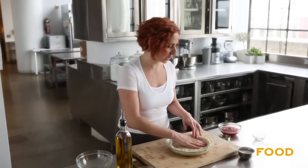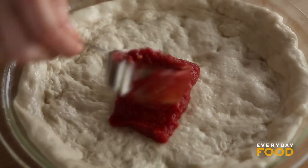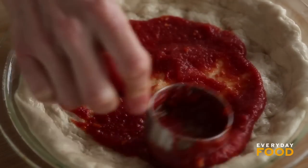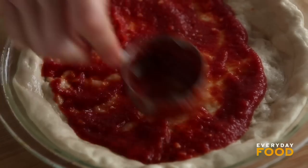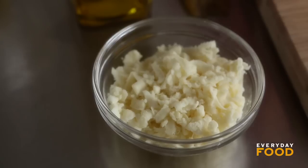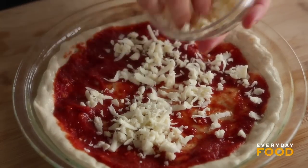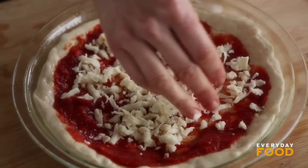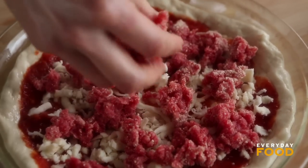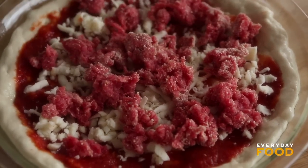Spread a quarter cup of marinara onto your pizza dough. Three-ingredient marinara: tomatoes, garlic, olive oil. Spread the sauce on. Then add half of your grated mozzarella, which is two-thirds of a cup total — not the fresh, just the regular. And then drop clumps of the meat mixture over the top. Don't worry about rolling it.